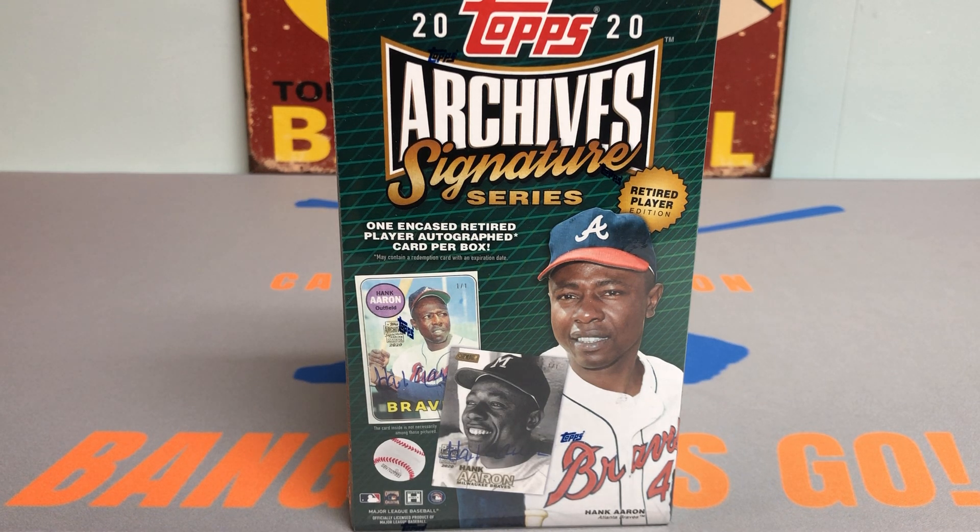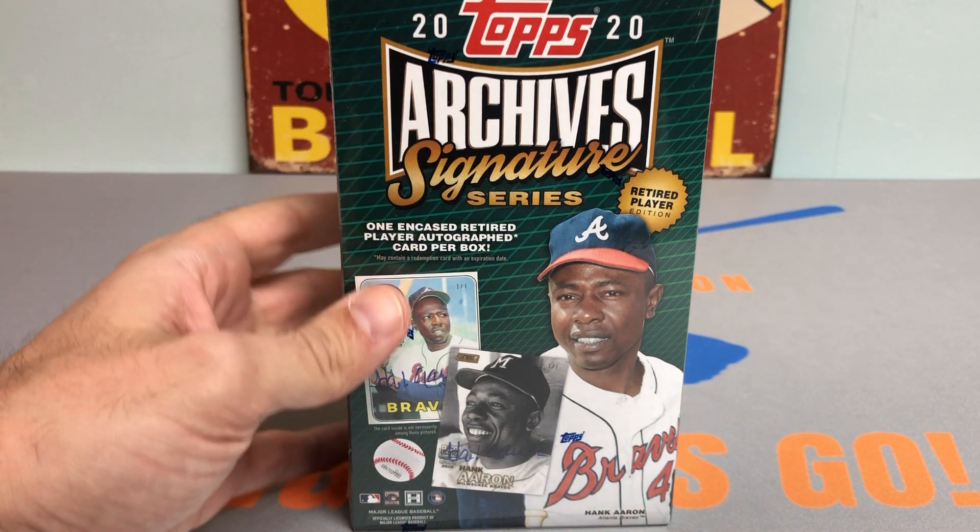This one is also a gift from my brother-in-law AJ — thank you again so much. He's also the one who got me the other Signature Series that we ripped on the channel. We pulled a nice Hall of Fame autograph. It was a beautiful card, and I believe the other one was a slightly different release.